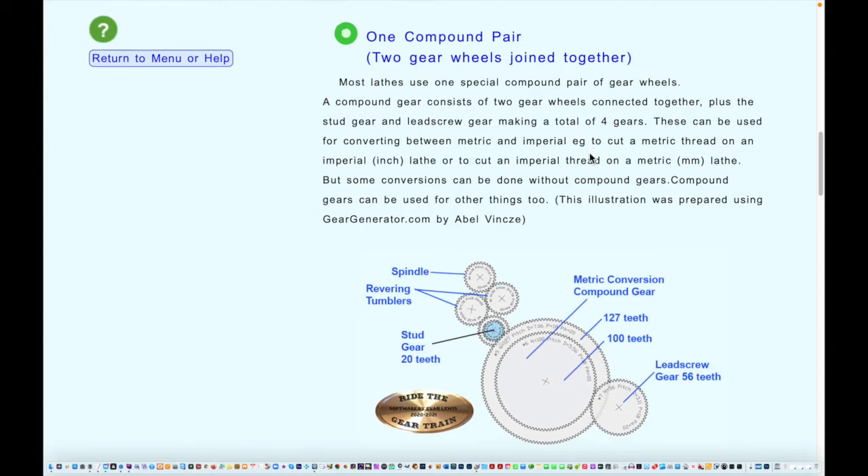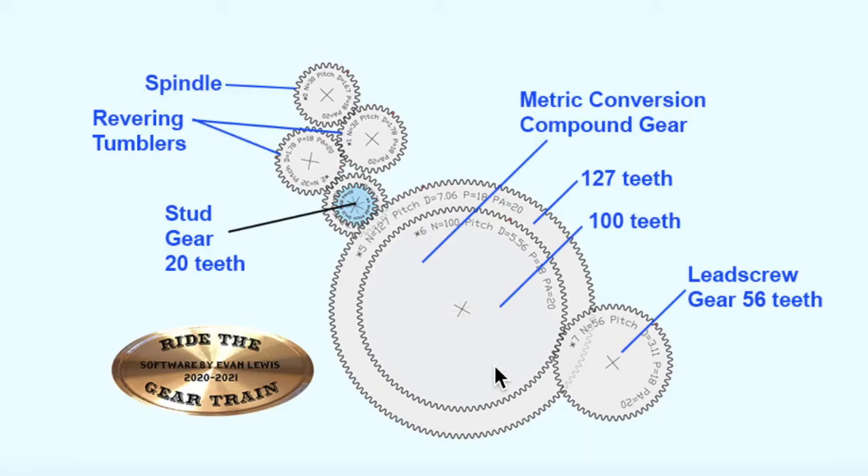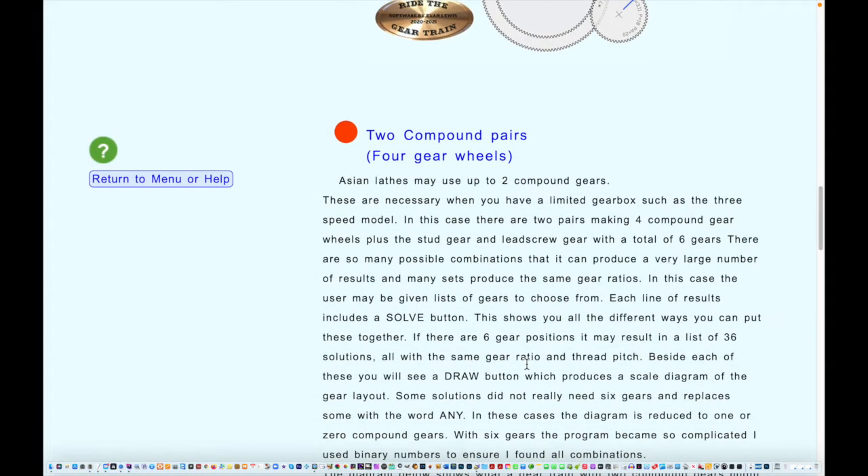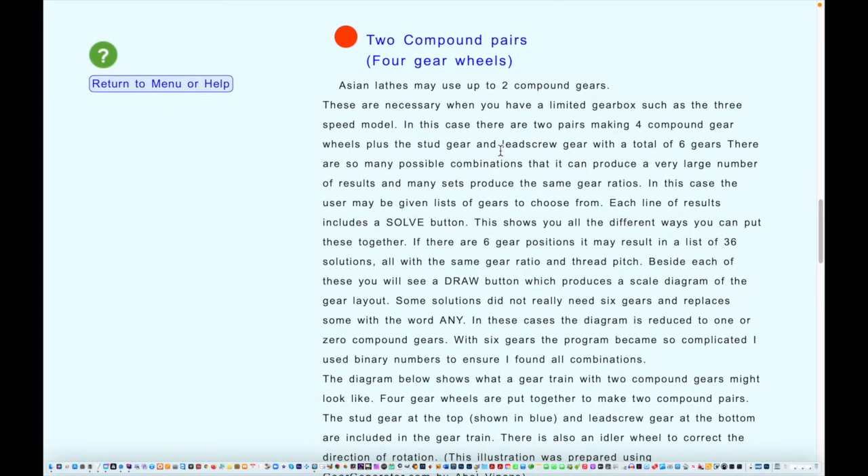If you want to do something special — perhaps metric threads on an imperial lathe or imperial threads on a metric lathe — you can add a compound gear, which gives far more choices. The main option we use is one compound pair: a small gear on the stud gear drives a big gear on a compound pair, connected to a second gear. This one has 127 teeth, the smaller gear has 100 teeth, and it drives the lead screw gear of 56 teeth — this is a conversion gear for converting an imperial lathe to metric.